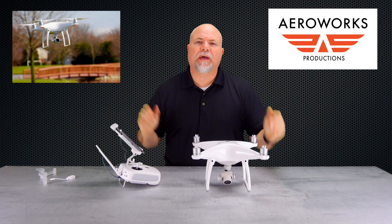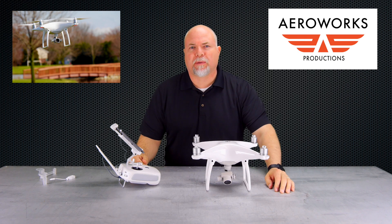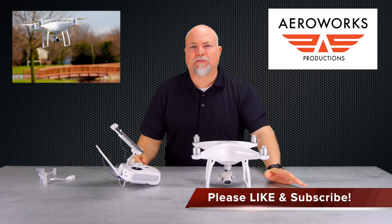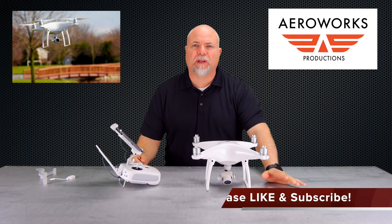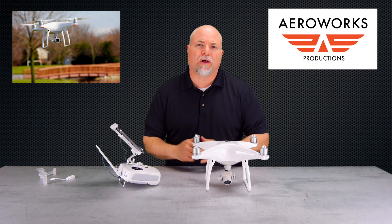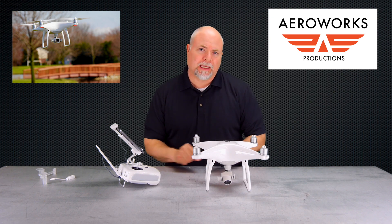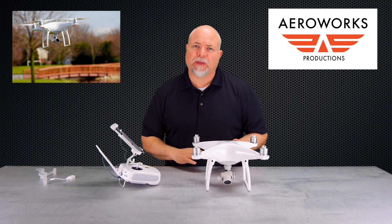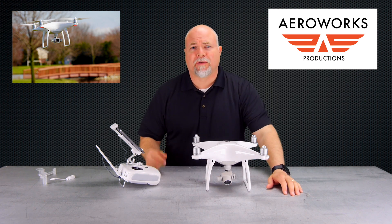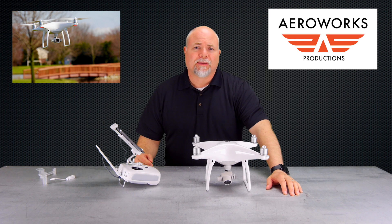We hope that helped you get through that firmware update for the first time on your Phantom 4. Make sure you like and subscribe to the video. If you're looking for any other specific videos, please leave a comment below — we read them all and try to address them all. Or check out the Arrowworks Academy — link down in the description — where we cover everything from the Section 333 exemption process, filing a COA, what is a NOTAM, how do you file a NOTAM, and all kinds of great stuff. Thanks again and we'll see you on the next video.